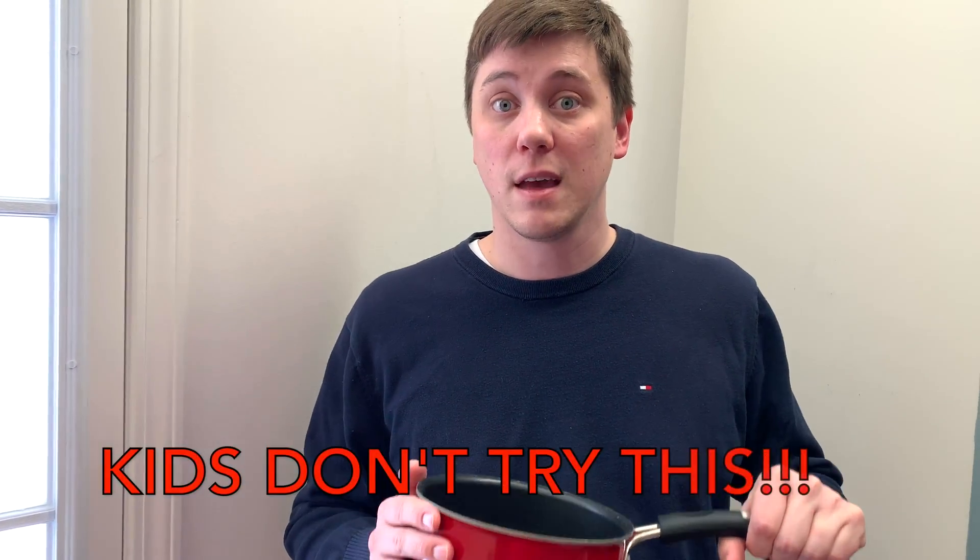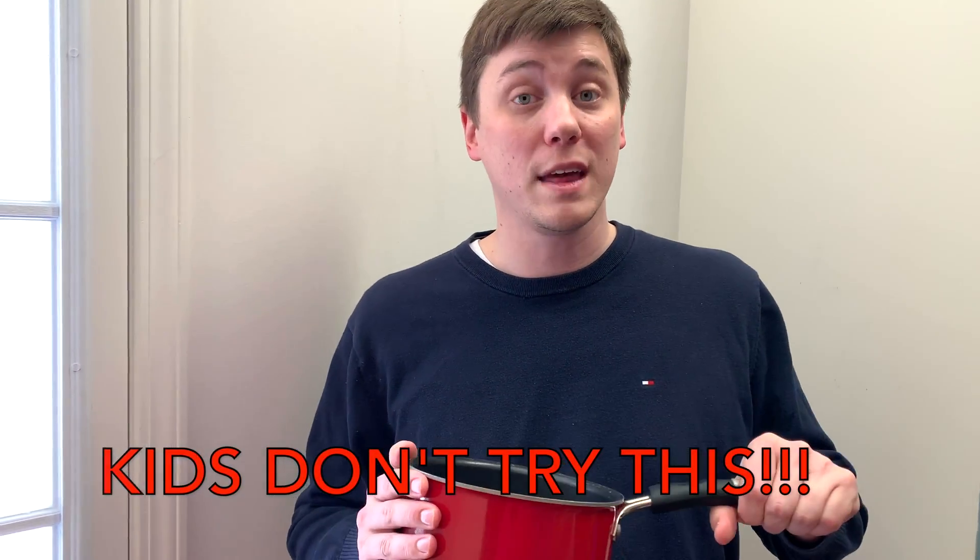Now remember, kids do not attempt this. This is for adults only. Please, I stress this — this is boiling water and it's negative 17 outside. Don't try this at home.